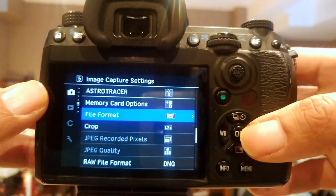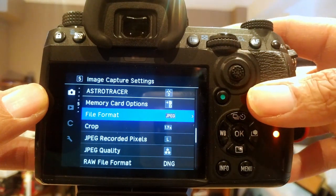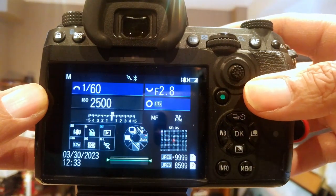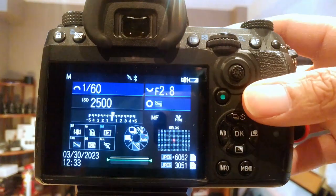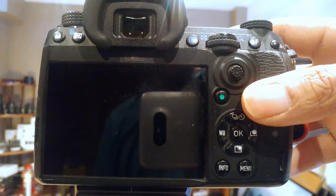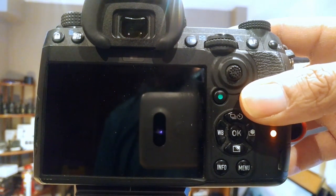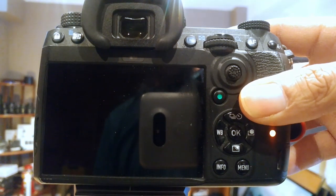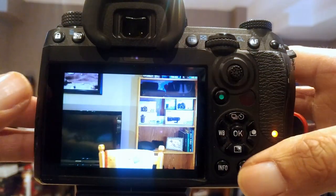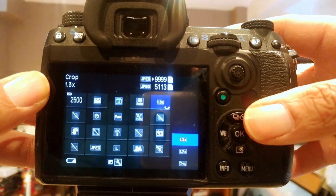Just to double-check and verify, let's switch this back to JPEG. Memory card options. Now let's go into the full image.